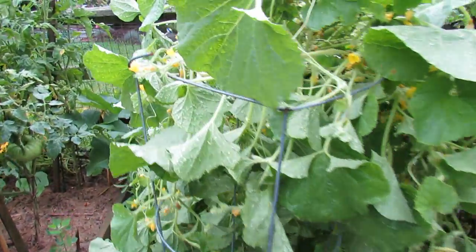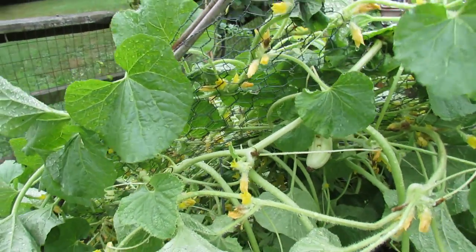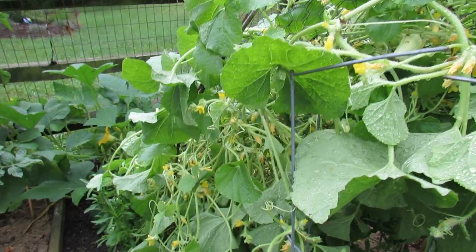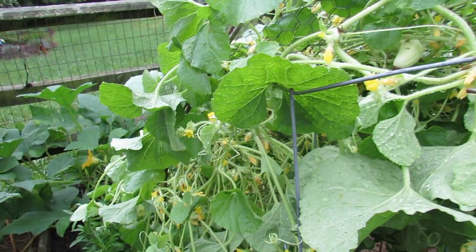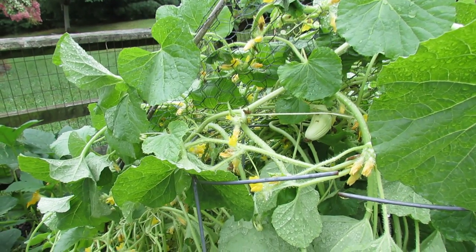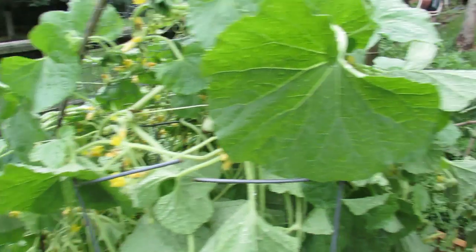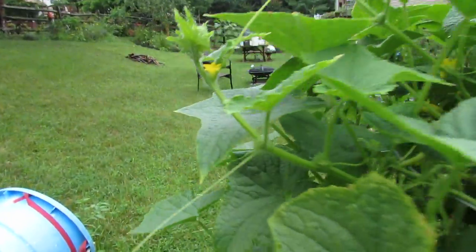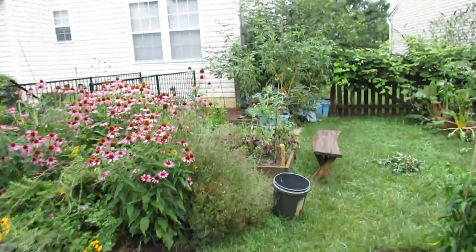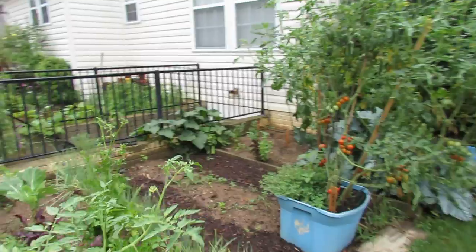Here's a tomato cage, and here is a trellis. These are my Armenian cucumbers. I did make a mistake by putting four plants onto this trellis, and these poles were two years old, so they snapped over last night's rain — I'm going to have to repair that. But it should be okay. If you do use a trellis, you want to make sure you don't over-plant it with vines, because the weight of the vines and the mature fruit could snap the poles.